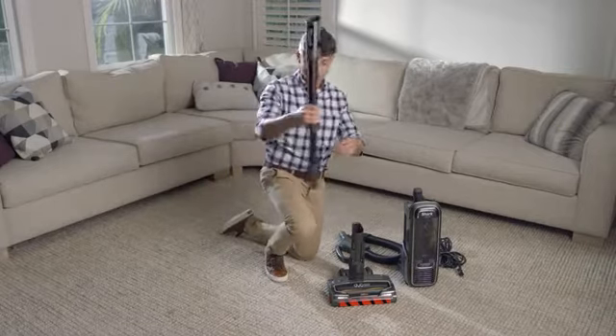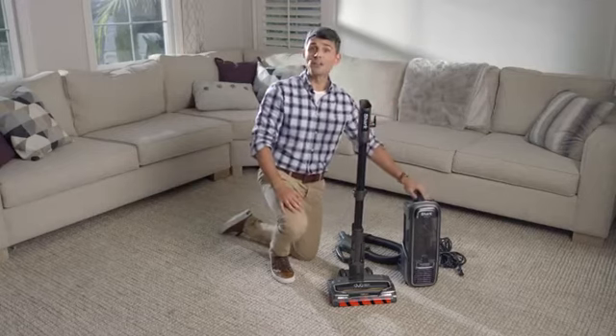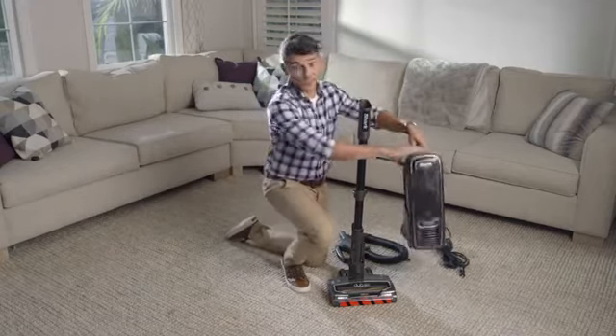First, attach the wand to the nozzle. Then, slide the pod onto the pole down towards the nozzle until it clicks into place.